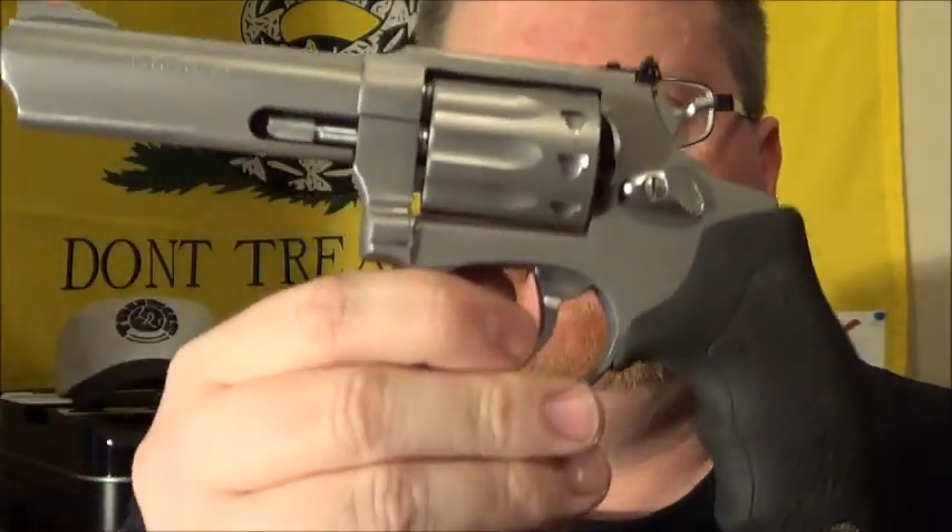Okay, here is the firearm. I'm going to give you the intimidation factor first. There you go. Here's what it looks like in total.